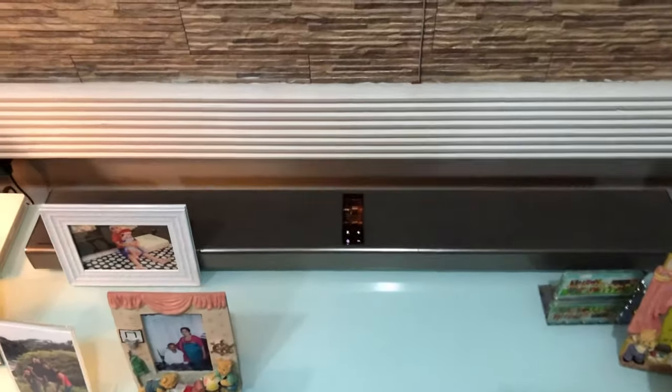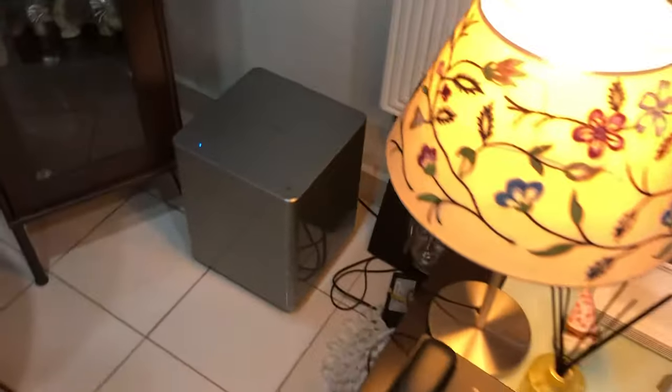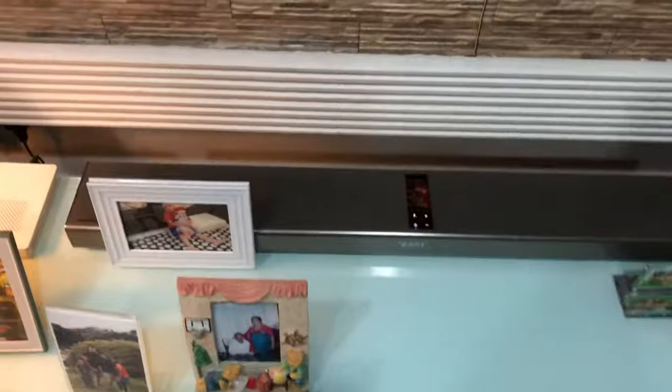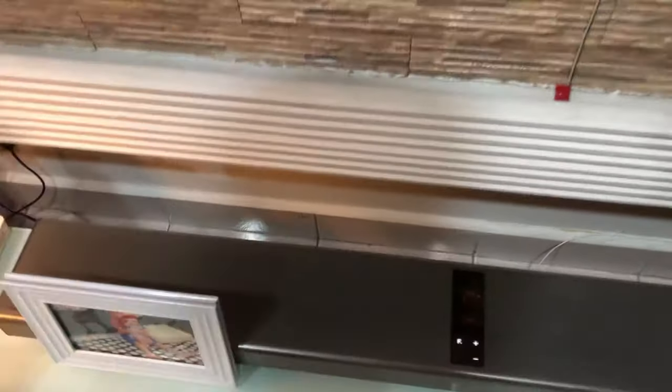My friends, it's a common problem where your soundbar gets disconnected from the subwoofer — you're not the only one. So when you have this problem, what you're gonna do is you just gotta switch off your soundbar.